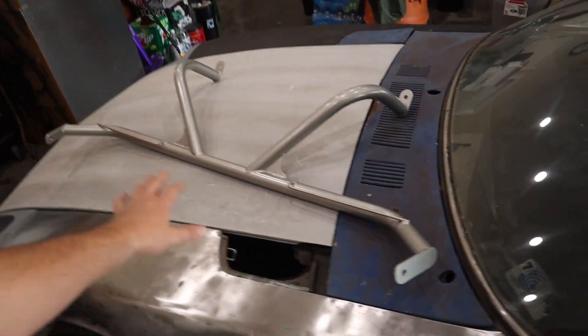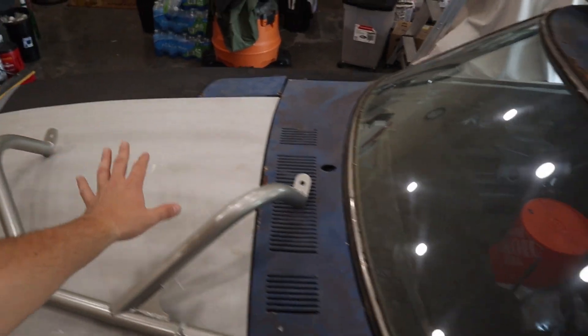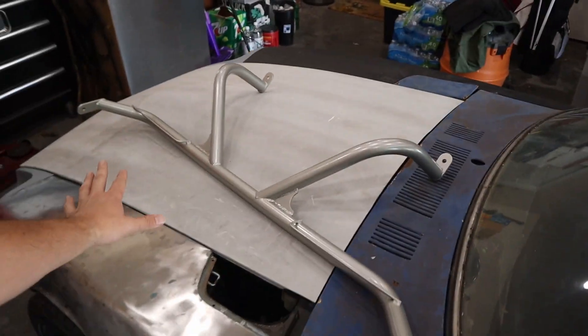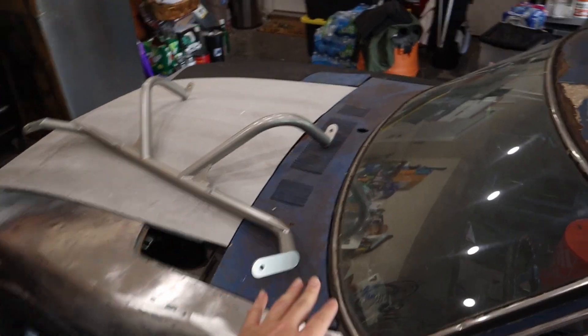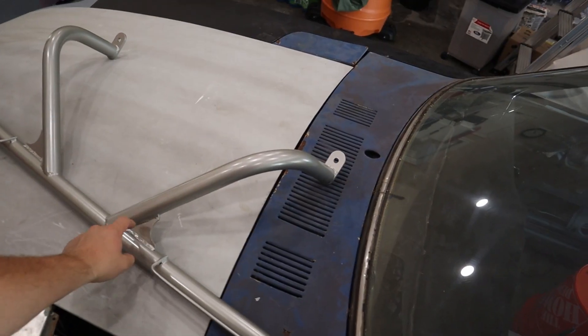So this looks easy enough: driver's side, passenger's side, two bolts in the front. I like the fact that it had the support in the back — that's kind of why I went with this one. There are ones that are just straight bars straight across, and those are fine, I'm sure. However, extra support, good little gusseting. Anyway, let's pull out the Z.